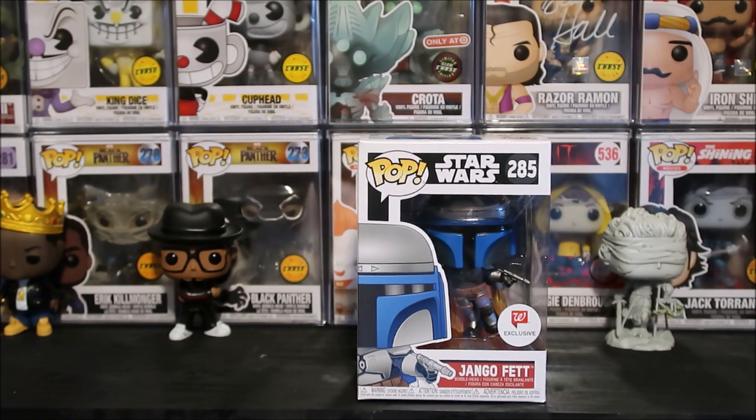Walgreens has really been killing it with a lot of the Funko Pop releases and exclusives. They stay killing it from Star Wars to WWE. I think that's where they're really delivering and bringing a lot of heat. Also Marvel — they've been hitting us with a lot of Marvel heat too, I gotta say.